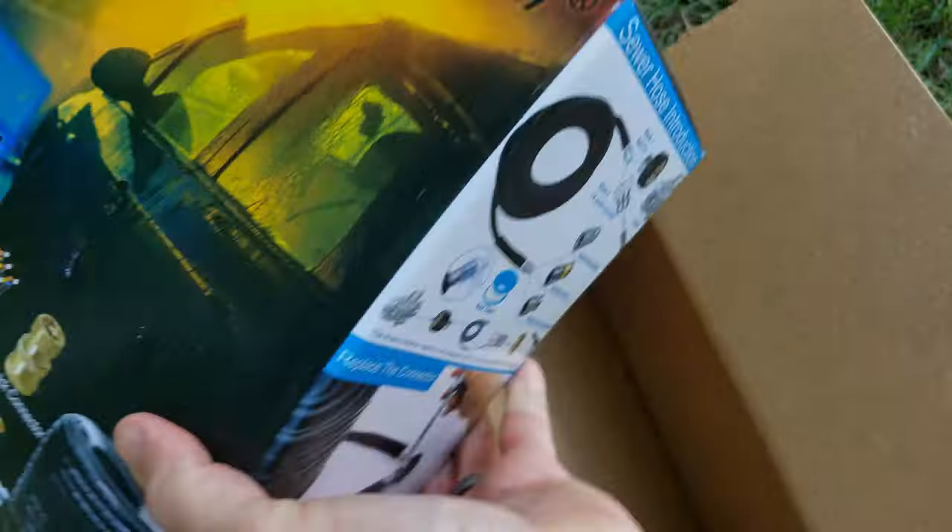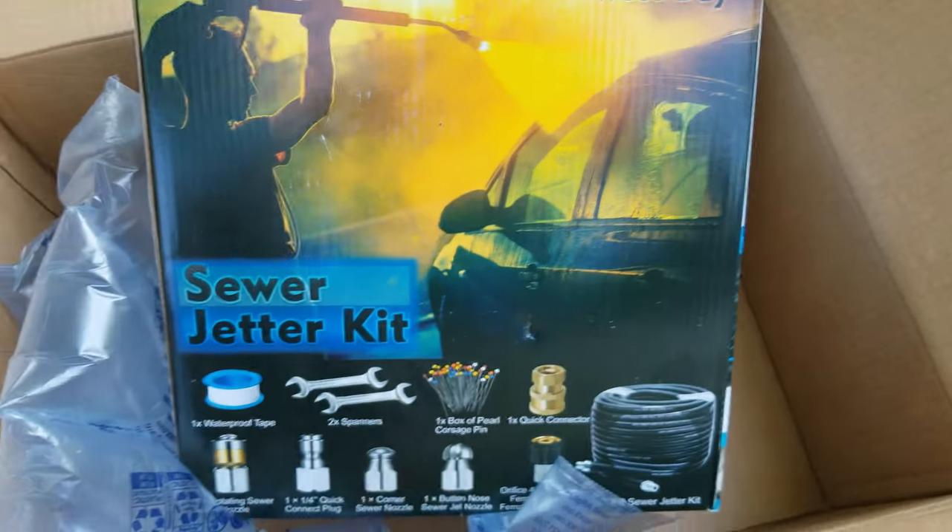Hey guys, I'm Bump, and today I'm going to be hydrojetting a sewer line for tree roots. We're going to find out how well this inexpensive sewer jetting kit I picked up on Amazon works at removing tree roots from sewer lines.